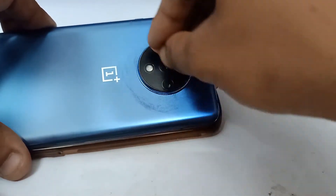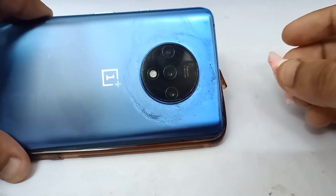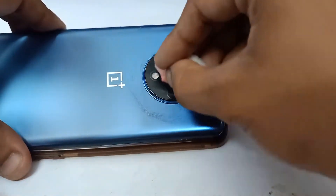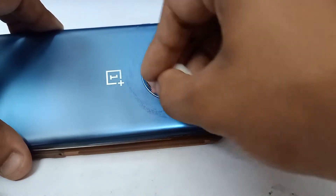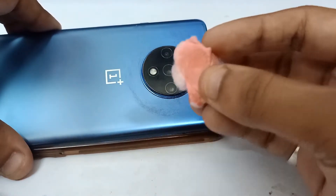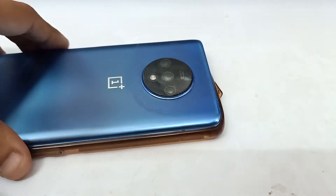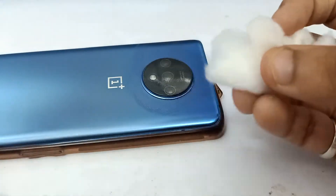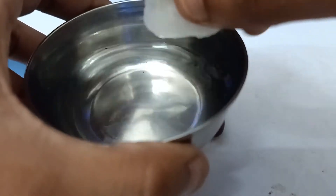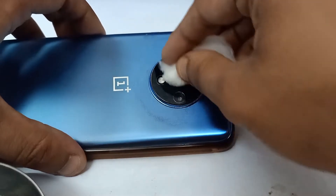I think that's enough for me. I can clearly see it's getting wiped properly. If it's not fully wiped for you, you can rub it for a bit more. Now set the toothpaste cotton aside and take your second cotton ball, then dip it in a little water, just like I'm doing here.